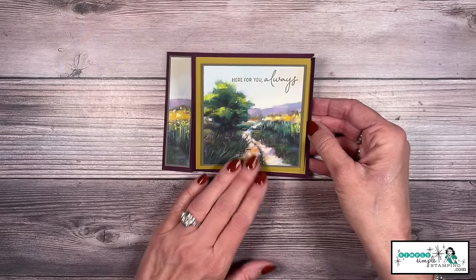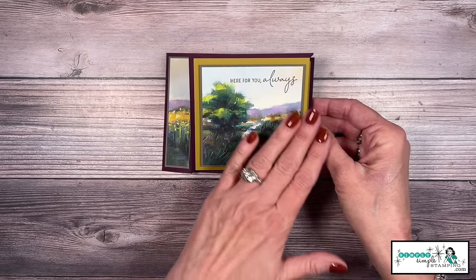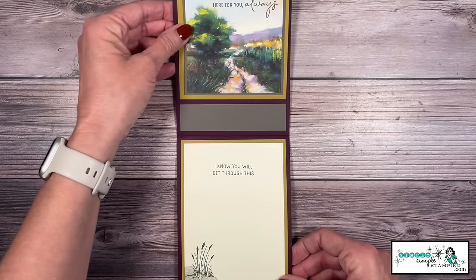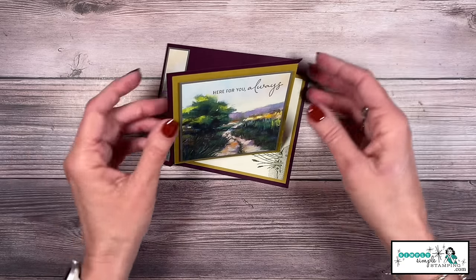We're going to start with this card here and it features the Meandering Meadow Designer Series paper. Do you love how the image kind of flows right across? The creative part of this card is how it gives a twist and it also has the opportunity to stand up as well.